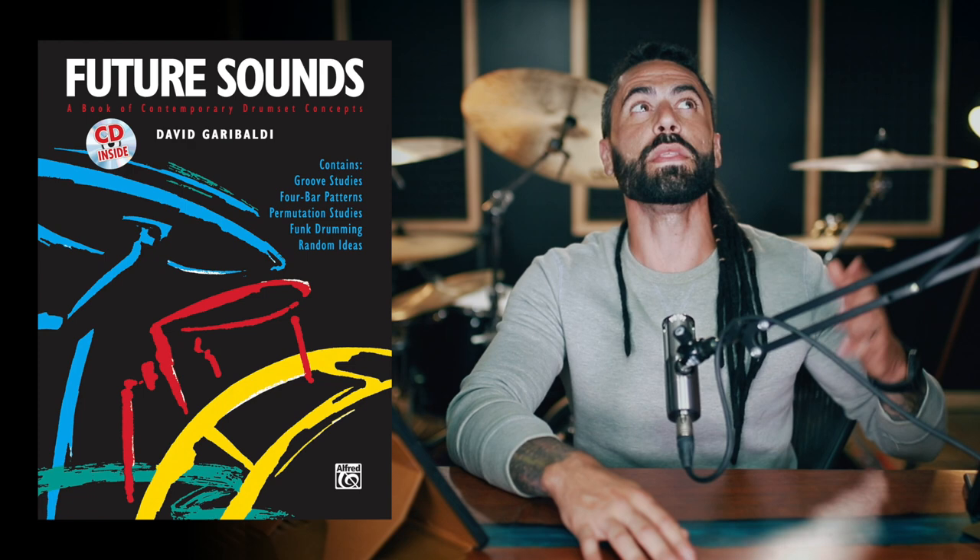You'll be able to read the pattern and go, 'Oh, I see what's happening there.' But executing it with the proper feel to make it sound anything like David Garibaldi — that's a much taller order. So you can spend a lot of time in Future Sounds, and it's a good example of a book where you really just need one page at a time.